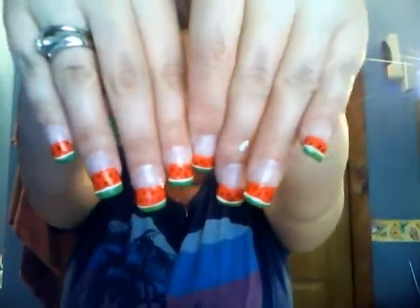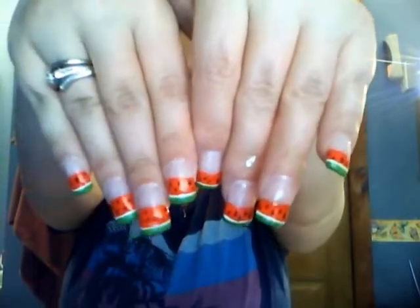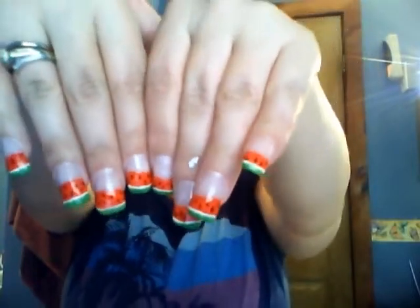Right now I'm going to do a cute little tutorial on how to do these cute little watermelon nails — and those are them! I will show you how to do that right now. I'll show you really quick what colors I use. You don't have to use the same exact ones; you can use something similar — anything watermelon color would be fine.